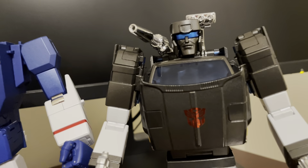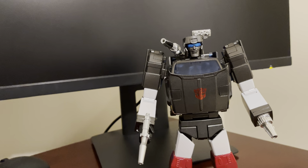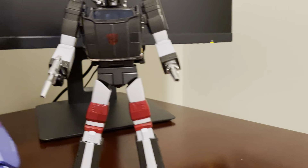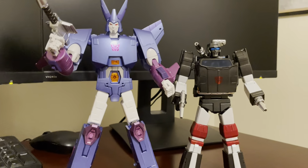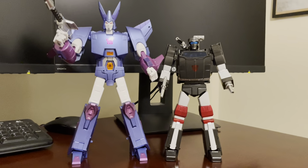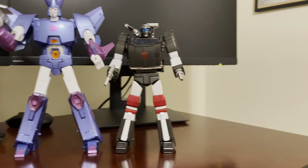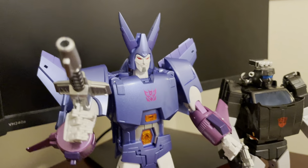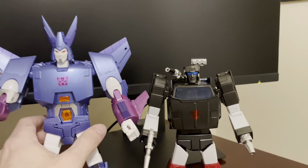But I think Trailbreaker should be smaller than Soundwave. And then I have Fans Toys Quietus to show him because I think he's one of the tallest Fans Toys figures that I own, so he makes Trailbreaker look a little smaller. His chest is always so reflective I can't get the light out of Quietus's chest. But there's Trailbreaker with him.